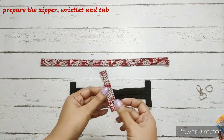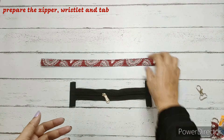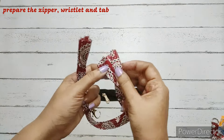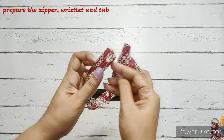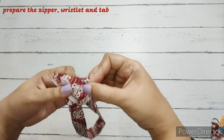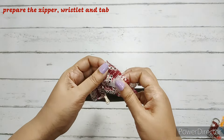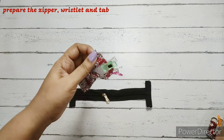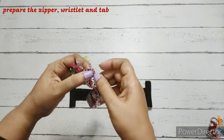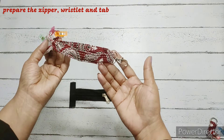We finish stitching the tab and the D-ring. We insert the tab into the D-ring. Now we take the wristlet fabric, insert it into the D-ring, bring the right sides together, open the ends so they are absolutely straight, align the raw edges, and clip them neatly. We make a simple straight stitch on the raw ends of the wristlet.